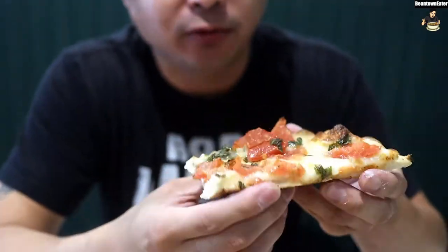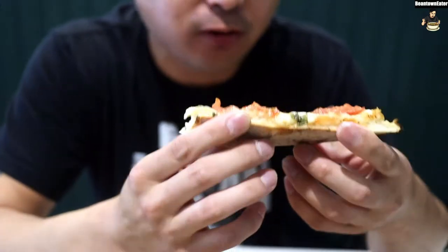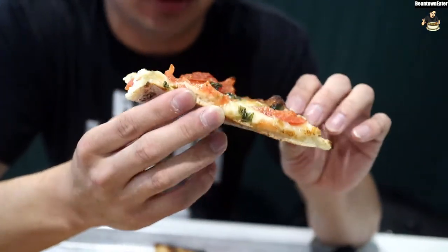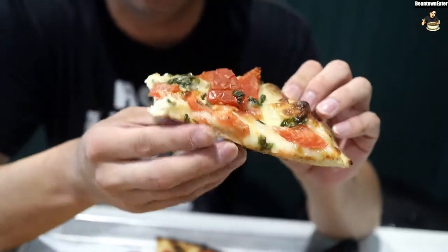Really good. I think if all pizzas were like this, I'd eat it every day without meat. It's really good without the meat. The crust is nice and chewy.